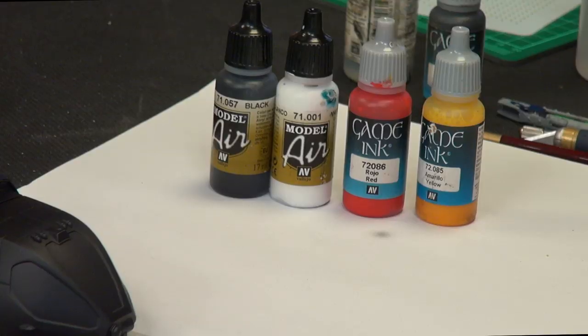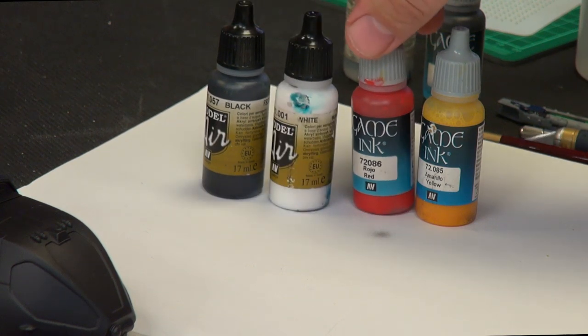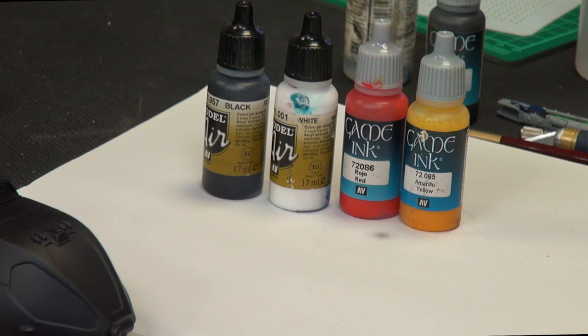We are going to be using black, white, red ink, and yellow ink by Vallejo. We're going to be thinning these a bit as usual, and particularly with the white it does help to use a little bit of their flow improver as well. You need to be careful — if you put loads in it just destroys the consistency of the paint; it's literally just a drop or two in with the thinner. You can't use the flow improver as a thinner on its own — it just breaks the paint down too much. But with really opaque colors that have a lot of white, it really helps them flow better.